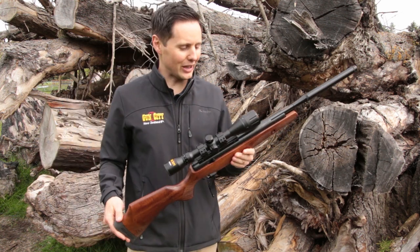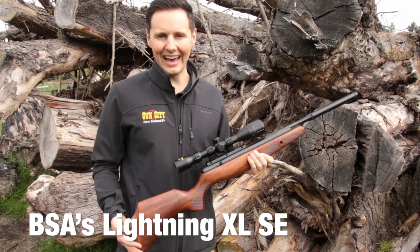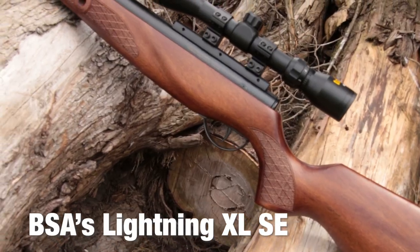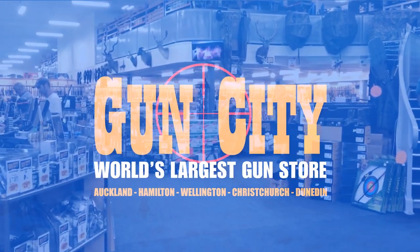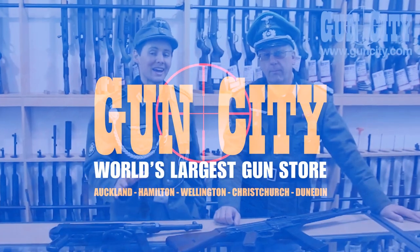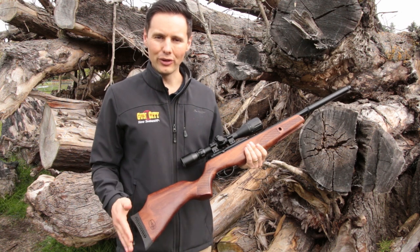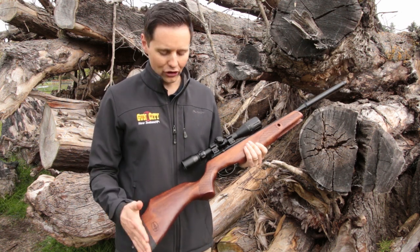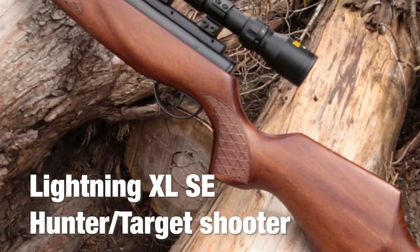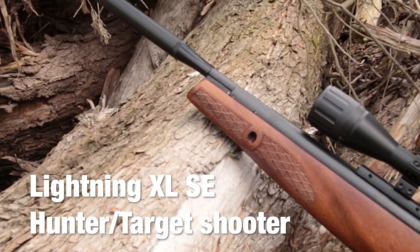Hey guys, welcome back to Gun City. I'm Ferg and today we're looking at BSA's air rifle, the Lightning XL SE. If you want a nice compact air rifle that is loaded with features, I totally recommend the Lightning from BSA. This is quite a short air rifle, which is great, so if you're going for a walk it's very easy to handle and it's got so many great features.